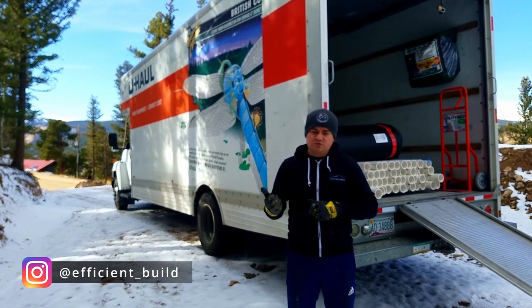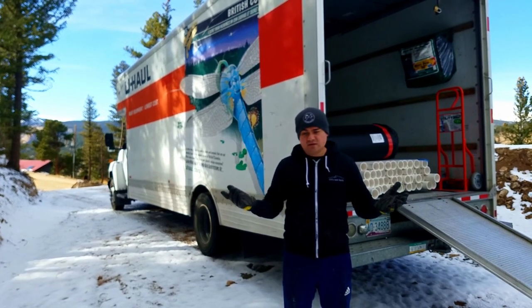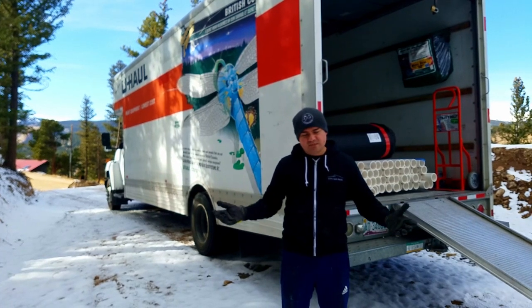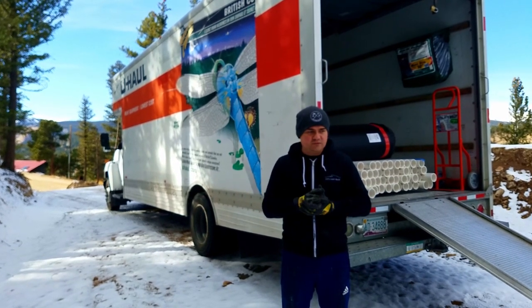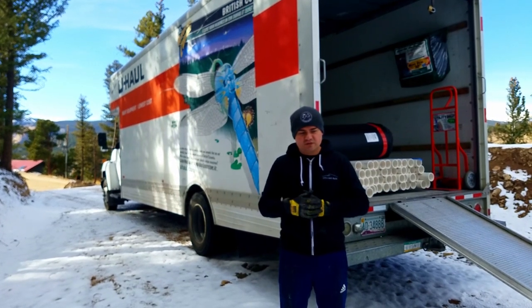So our priority would have been to do insulation, but we're still waiting for the insulation. We actually ordered it like three weeks ago. It was supposed to arrive today, it hasn't. So hopefully it will arrive soon. So in order to save some time, we're going to be working on French drains.